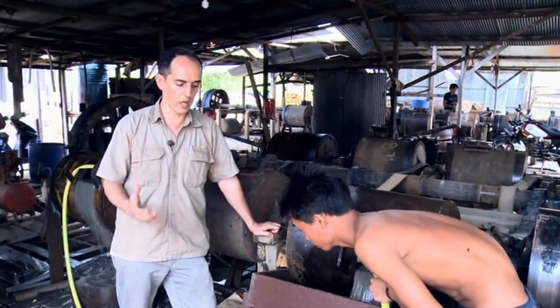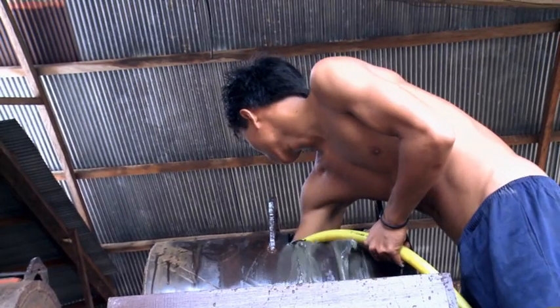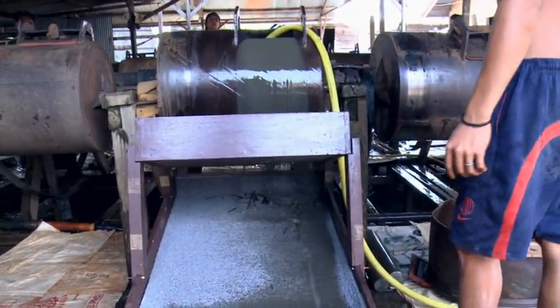So here we're trying to show to the miners what they're losing in flowered mercury. We met somebody yesterday who recovered six kilos when he relocated his tailings using a sluice like this.